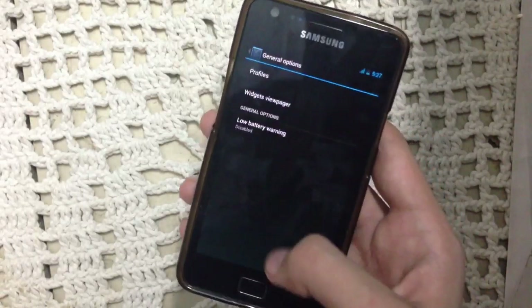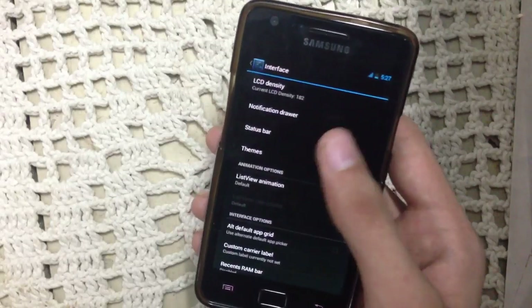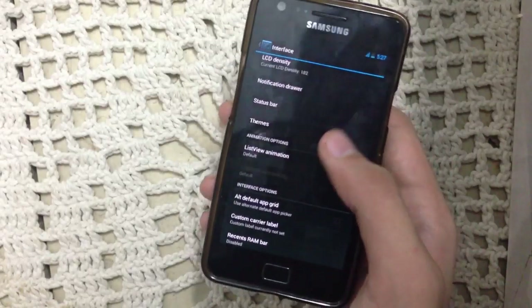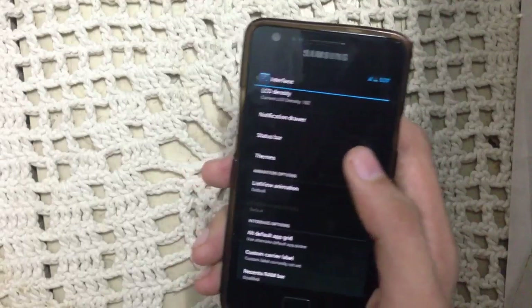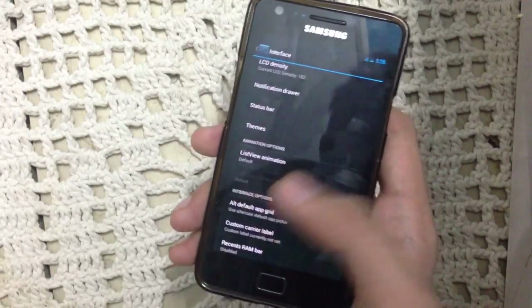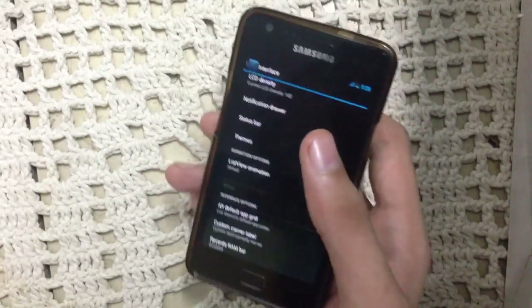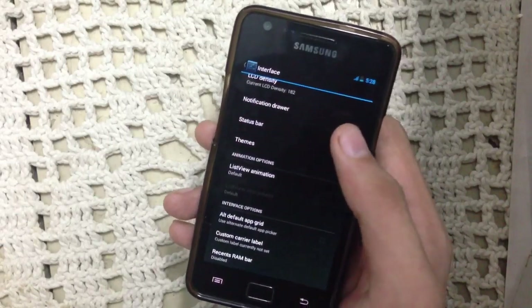Let's check out some settings. We have General here — nothing new. Under Interface, we have the theme option. You can apply two themes at once: you can apply CM10.2 themes and NOVA themes at the same time, which is pretty awesome.